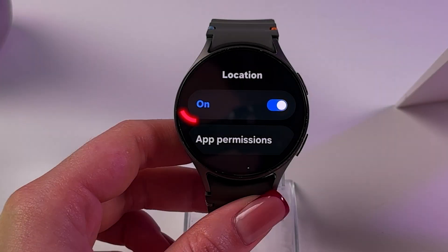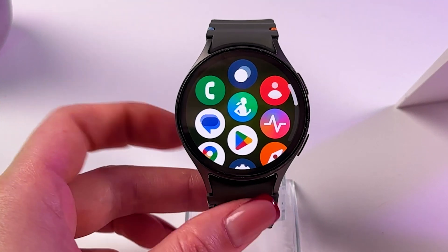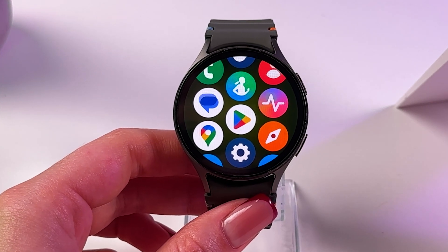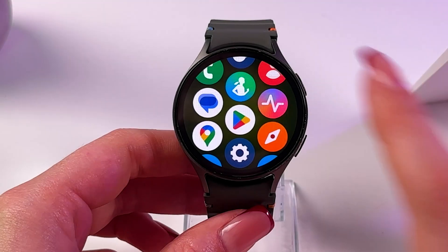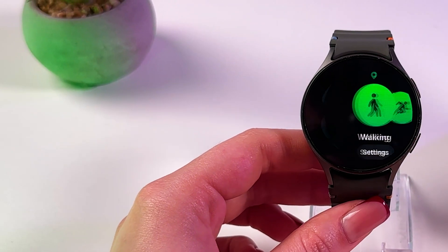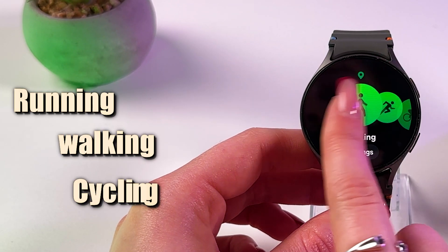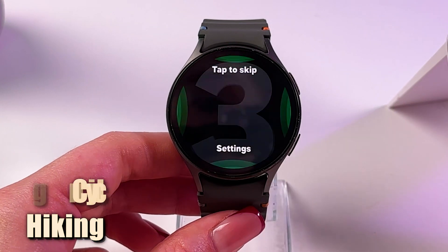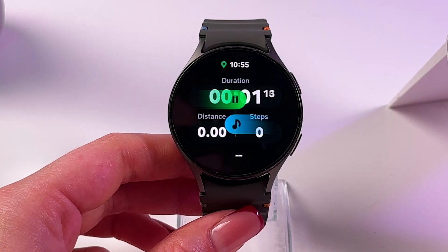Make sure Location is on. For using GPS for workouts, open the Samsung Health app on your watch. Select a GPS-compatible activity, like walking, running, cycling, or hiking. Tap on it to start. Wait for the status to show GPS connected.